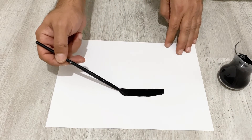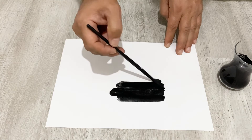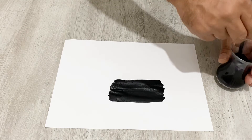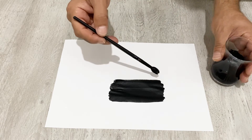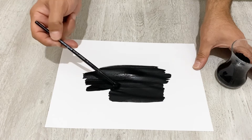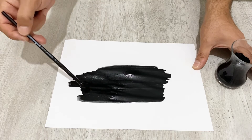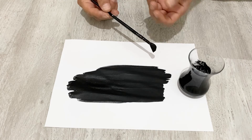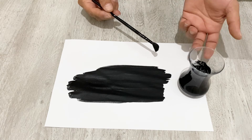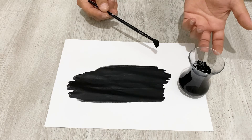For your supercapacitor or battery, you can just paint the electrodes like this and let it dry. After this active material dries, you will get a very nice electrode for your supercapacitor or battery. After you paint your electrode with this active material, just let it dry and your electrodes will be ready. I hope you enjoyed the video — please like and subscribe. If you make this active material for your supercapacitor or battery, you will get very nice results and you will be very happy with it. Thank you for watching, see you in the next video!